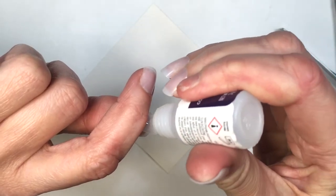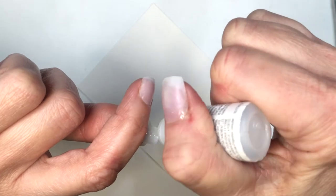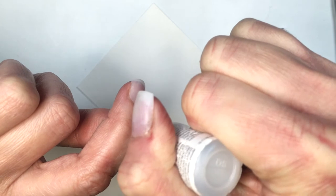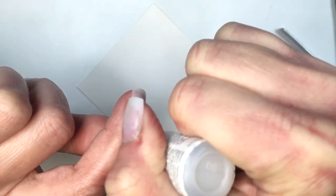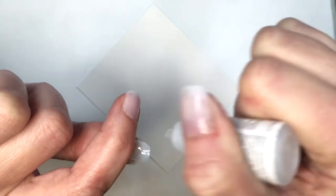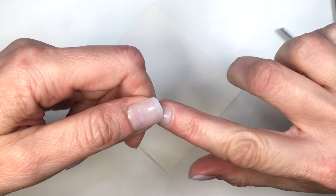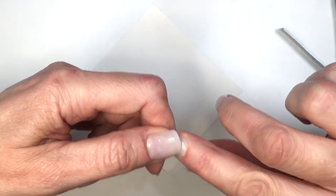Once I chose the nails that fit my own nails, I want to talk about the glue — because the glue comes clogged, which means there's something blocking it and you have to poke it with a pin. I made the mistake of cutting it with nail clippers; you don't have to do that, just poke it with a pin. The glue itself is not the best, but it works fine.